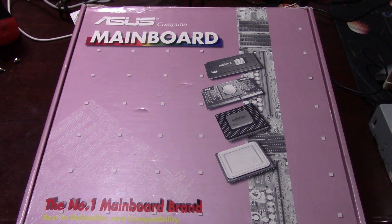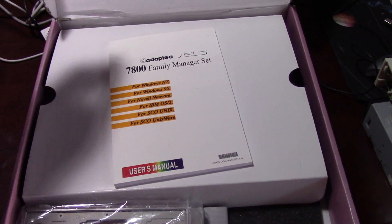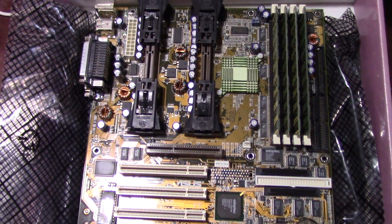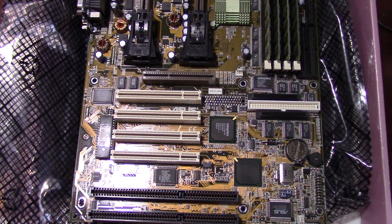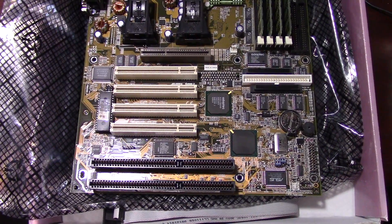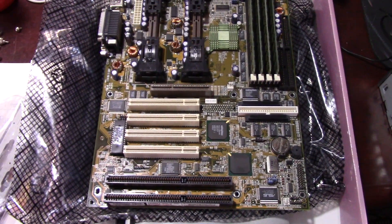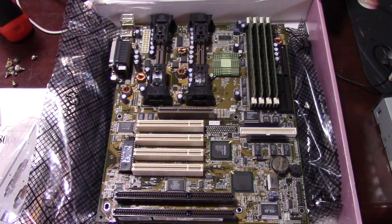First things first, the system has to be built. I'm using the case from the Pentium Pro build a while back. The main component is of course the motherboard — an Asus P2B-DS revision 1.05 in this case. The reason for stating the revision will become apparent later. Dual slot-1 with onboard Adaptec SCSI.